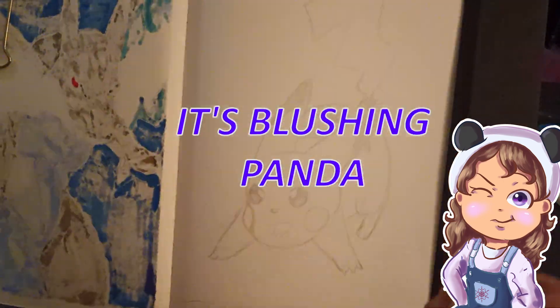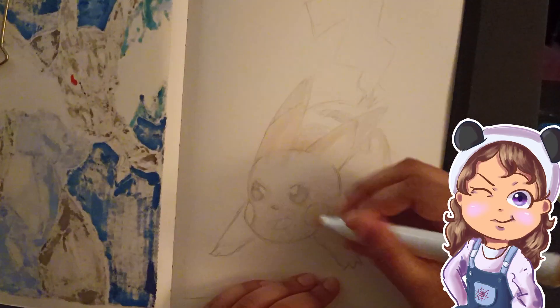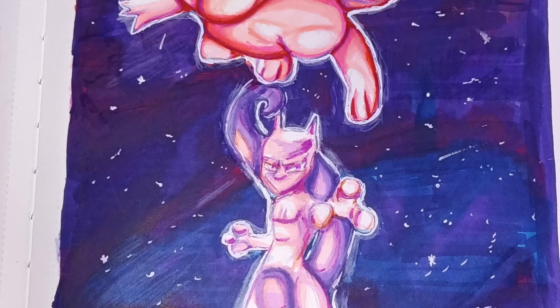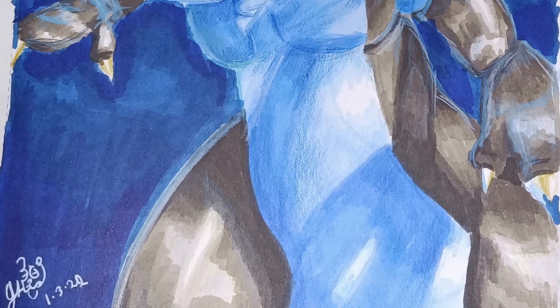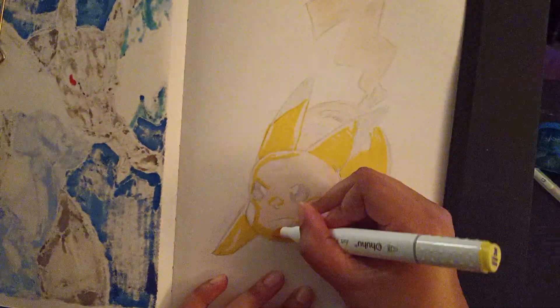Hey everyone, it's BlushingPanda with part 3 of the Pokemon series. The first fanart was with Mew and Mewtwo in a dazzling universe. The second sketch was the great fire breather Mega Jarzar. And today is the ferocious Pikachu.